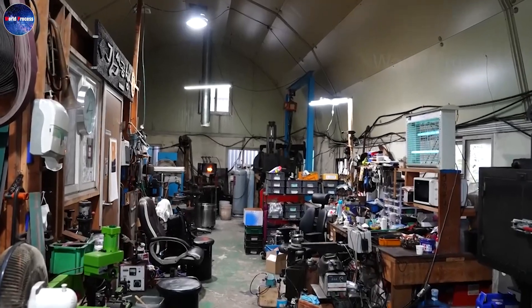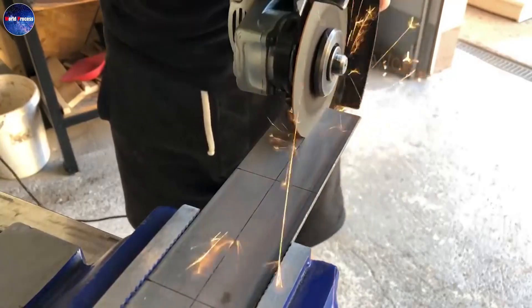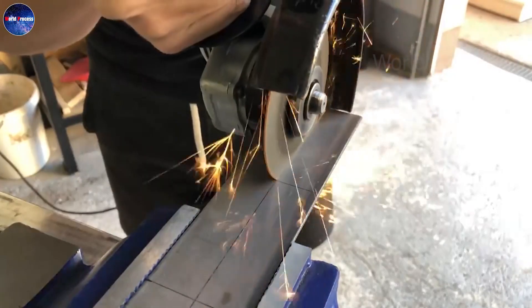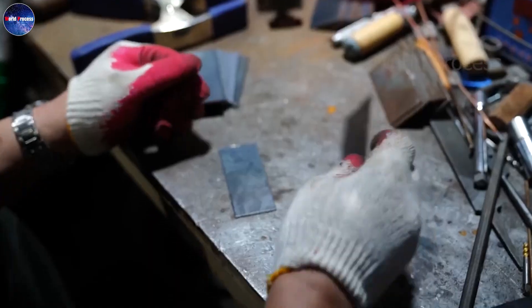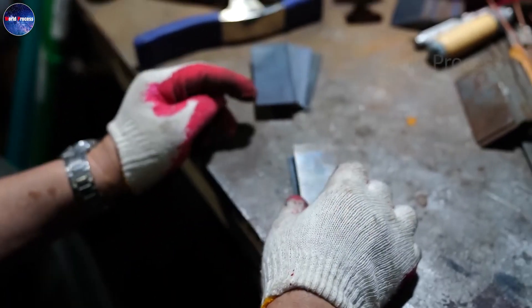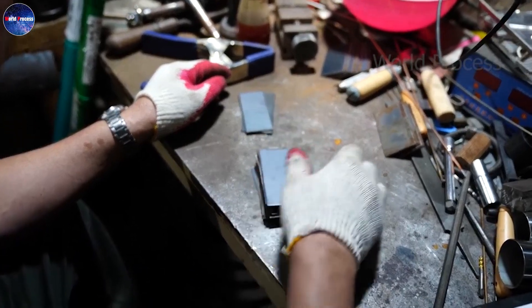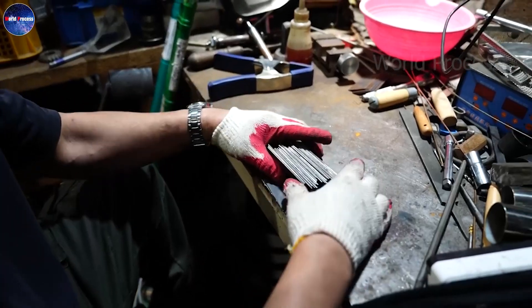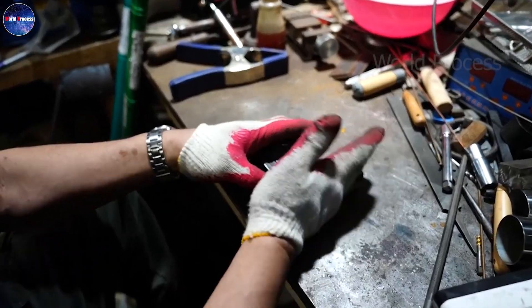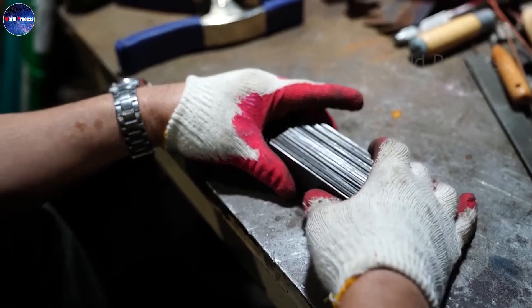First, it is necessary to create the Damascus steel billet. Steel layers of uniform size will be stacked neatly and welded together to form the billet. This billet will consist of a solid steel bar and interlayers. This is a particularly important technique in the making of Damascus steel.